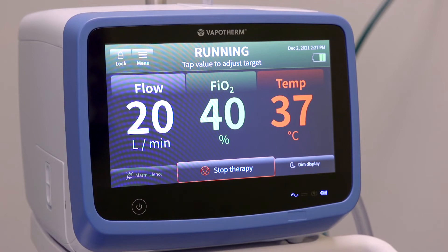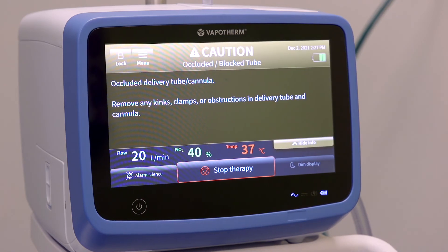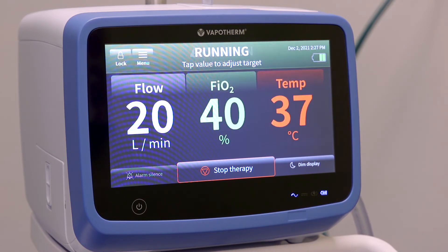When an alarm occurs, you will hear the corresponding series of beeps. Tap the more information button and the on-screen instructions will guide you through troubleshooting the issue. Once resolved, therapy will resume.